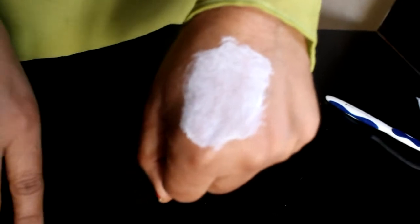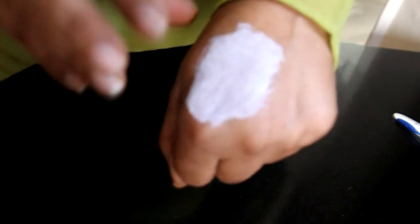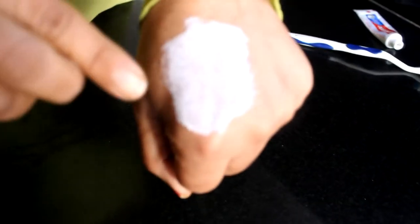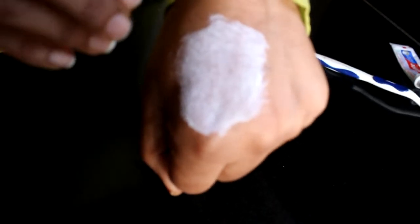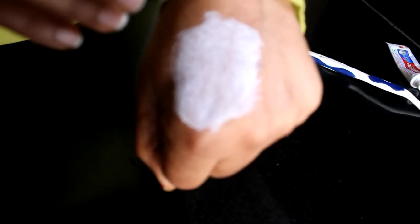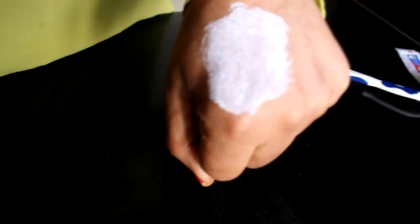When we put the towel in the warm water and clean it up, it will be done very quickly and easily. Our skin will also become soft — the skin will not be hard.